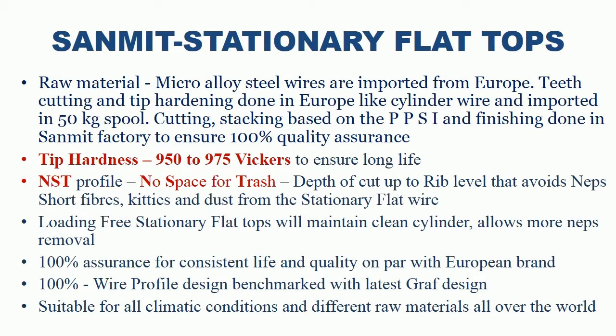Advantages of Sanmit Stationary Flat Tops. Raw material: Micro Alloy Steel Wires are imported from Europe. Teeth cutting and tip hardening done in Europe like cylinder wire and imported in 50 kg spool. Cutting and stacking based on PPSI, and finishing done in Sanmit Factory to ensure 100% quality assurance.